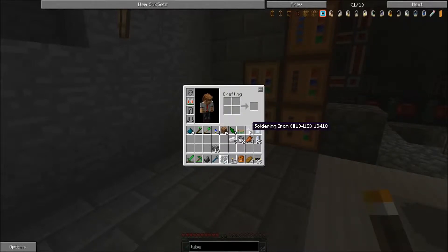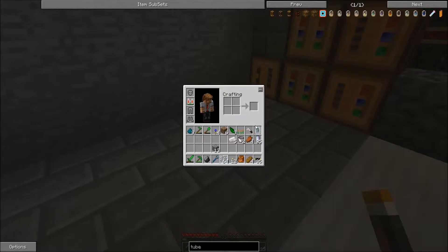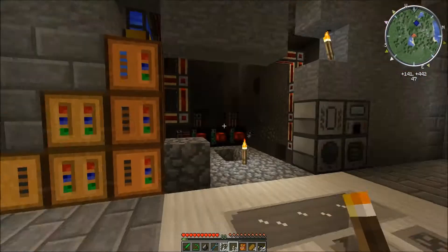First thing you need is something called 'solid' — you can just read it. You make this in the carpenter. The recipe is water, iron ingot, and bronze ingot. Then you just leave it with water.